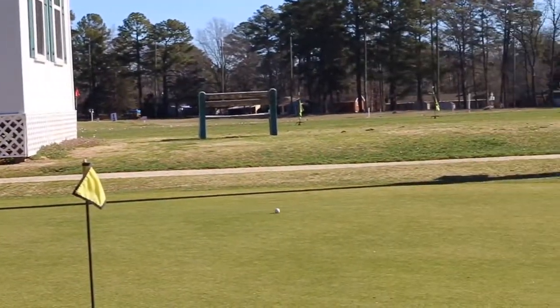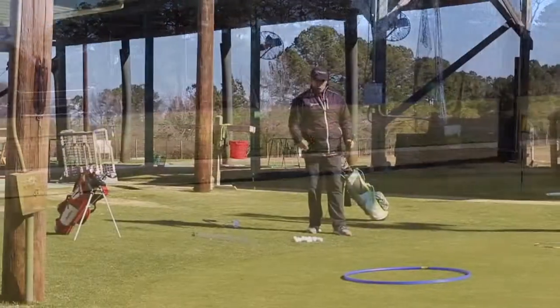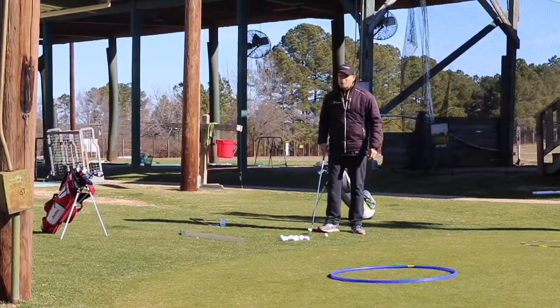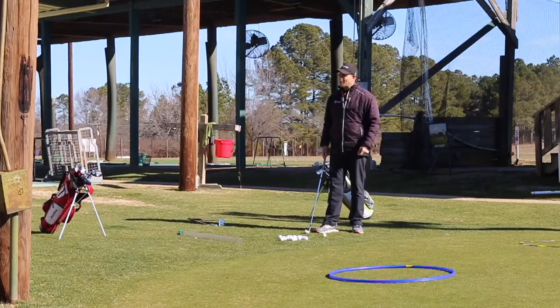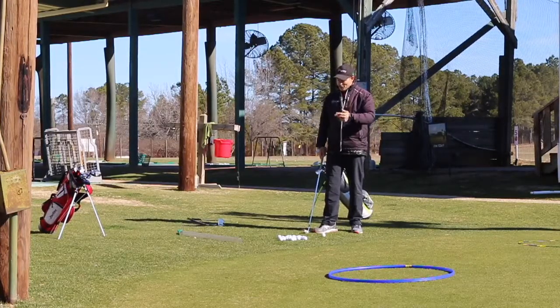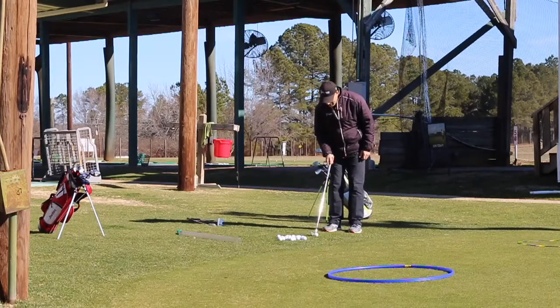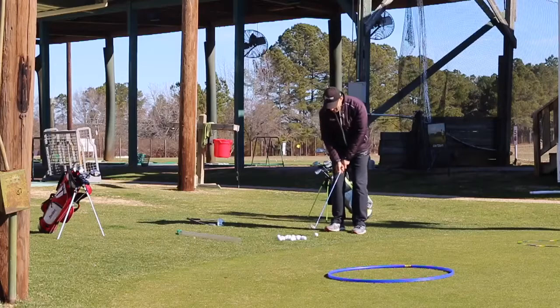See the ball roll down the hill like that. So in order to hit a shot like that, do you think I'm going to use a lot of loft or a little bit of loft? A little bit of loft, right. So I've got a seven iron here. I'm going to play the ball a little bit back in my stance, more towards my back foot than my front.